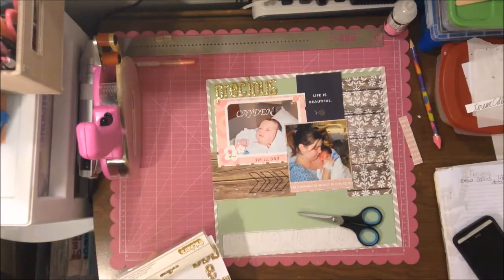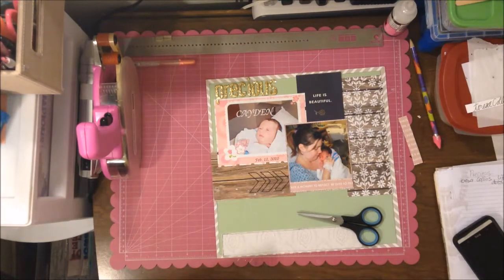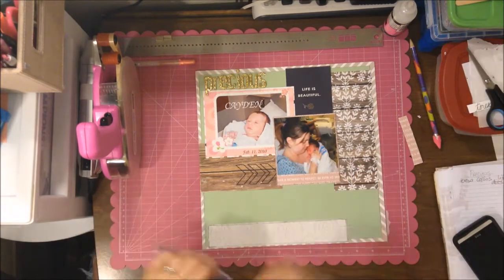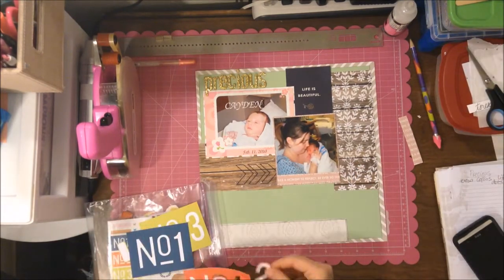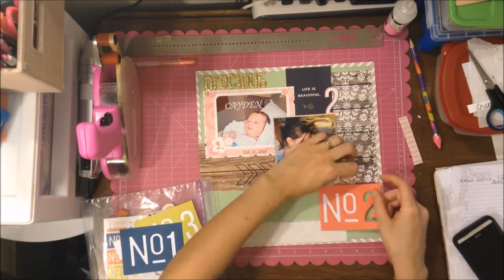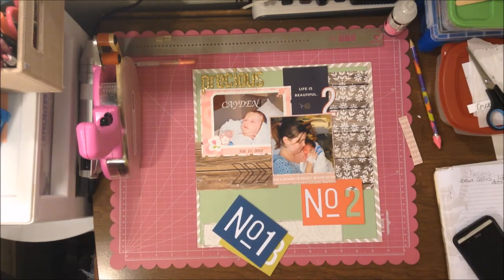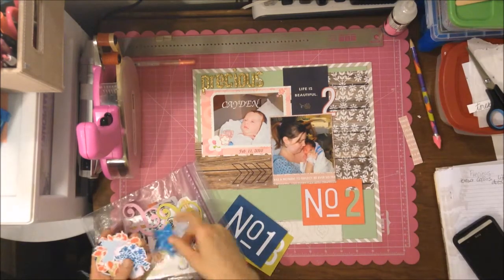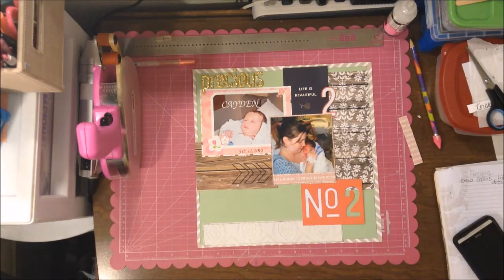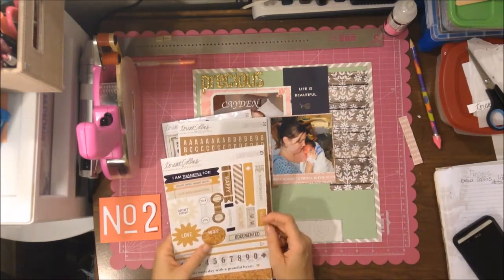They are pretty — I like that gold. And who doesn't like glitter, especially when you don't have to put it on yourself! Here I'm looking through an embellishment pack from American Crafts — I think it's Lemon Lush — with super bright colors. I really like the number two because Kaden is my number two child, so I really want to use that somehow.